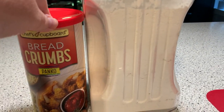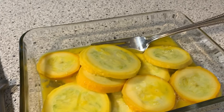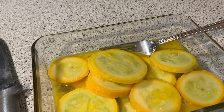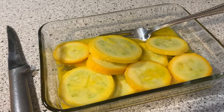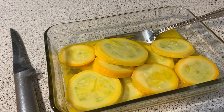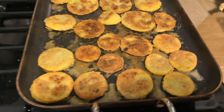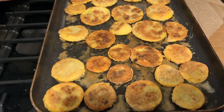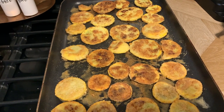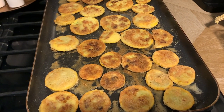In a zip-lock bag I mix about a quarter cup of panko and a quarter cup of flour, shake it up really well. I put the squash in the egg wash, then toss them in the bag with the flour and panko and shake them well to coat. I usually fry mine in coconut oil. Here it is on the pan — two medium and one small squash all fried up. They hold their heat really well, so I've got the skillet off and they're just waiting until we're ready to dive in.